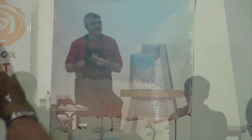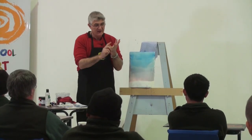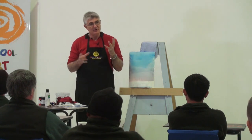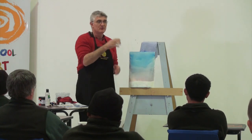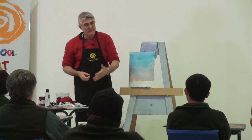The secret to getting what you want is to learn how wet the paper is, how loaded your brush is with water and pigment. That way you'll learn how to control the effects. For instance, if you put watercolour paint on dry paper, you get very sharp lines, like any paint.